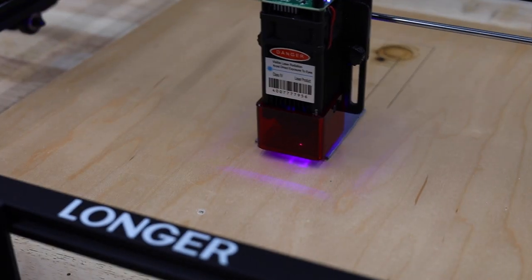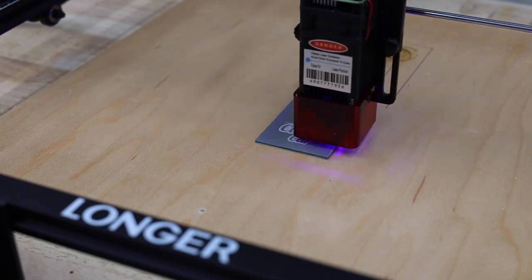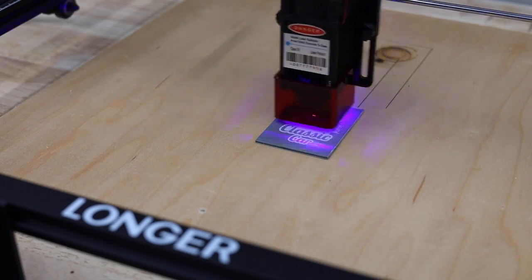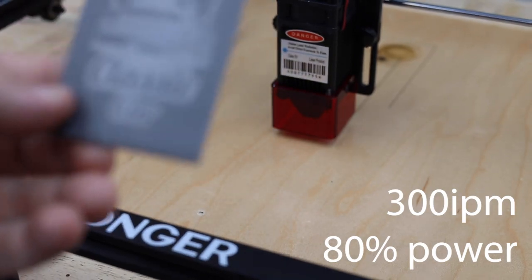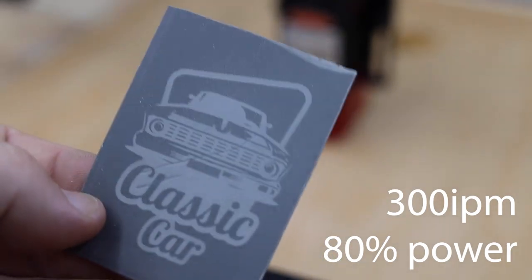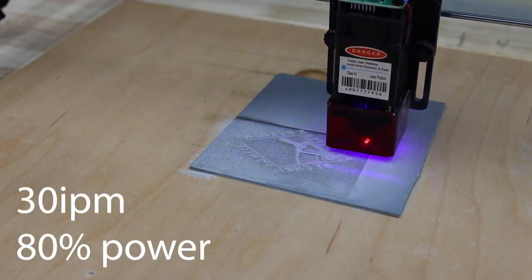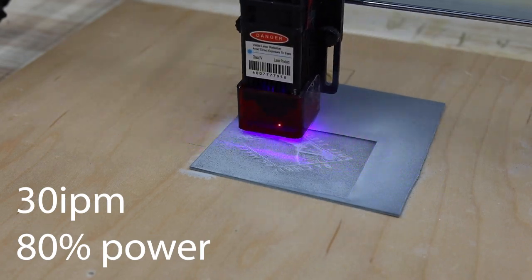I always get asked about engraving silicone watch bands and rings. Here's a couple of tests I did with a sheet of silicone. Depending on your settings, you can change the depth of the engraving. I generally keep my power setting at 80% — the more you slow the machine down by lowering the speed, the deeper your engraving will be. This will also result in an increased runtime. I slowed the speed way down for some of the silicone and engraved deep enough to make a stamp. Just make sure you have some regular stamp ink, because I didn't have any and spray paint didn't work so well.